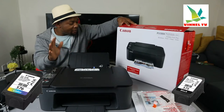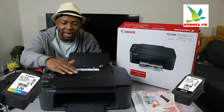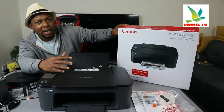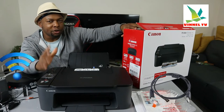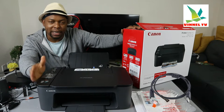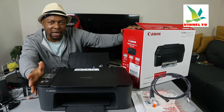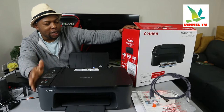The ink cartridges are 575 and 576 — check my video on how to store those. This printer is dual-band; you can connect it via Wi-Fi network and USB cable. Unfortunately, the USB cable is not included in the packaging, but USB cables are universal — Canon, Epson, all can use it.